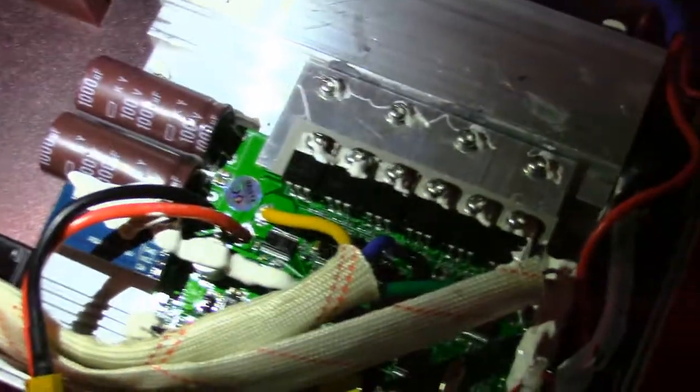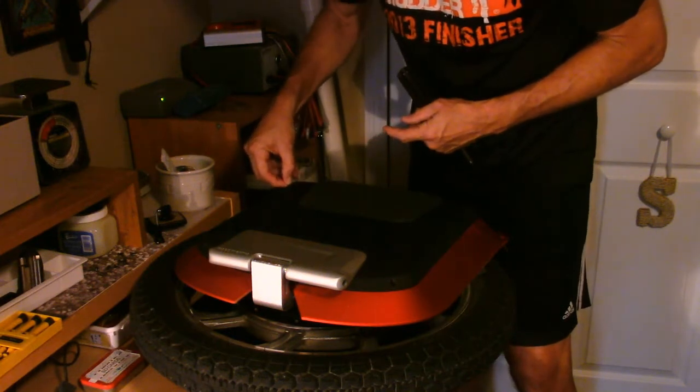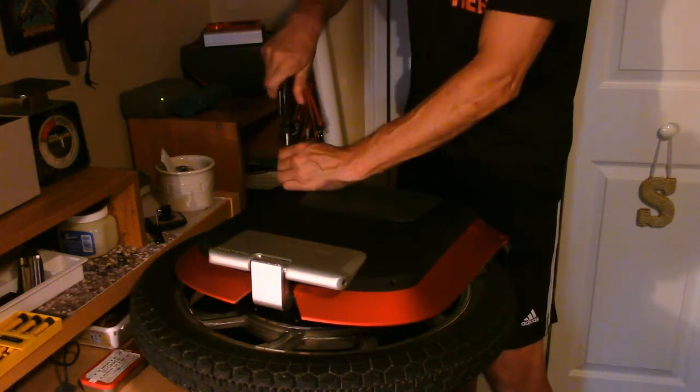Let me put this back together. One thing I'm taking care of is routing all these wires out of the way of those screw posts used for the cover - you certainly don't want anything pinched. When I pulled the battery off the case was sticking to it, so I'm making sure to tuck everything back in cleanly and ensure nothing is pinched in any fashion.